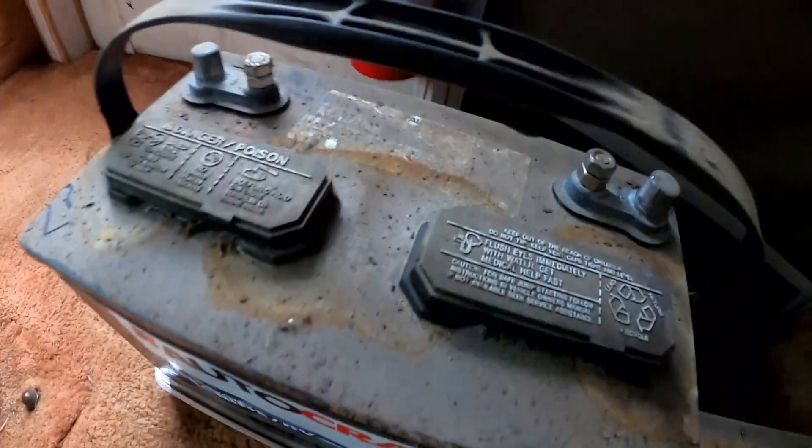The house batteries in the Coachman are under the entry steps - one step lifts up and they're under there. I'm going to measure that compartment and make sure there's room for two batteries. It is meant to be able to put two batteries in, but I just have to verify. I don't want to put too big a battery in and find out it doesn't quite fit, so I need to make sure I get the right size.